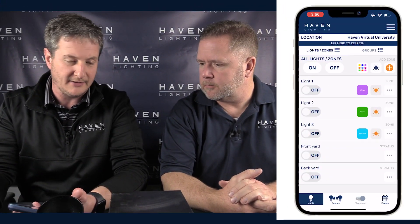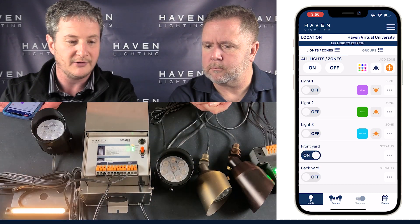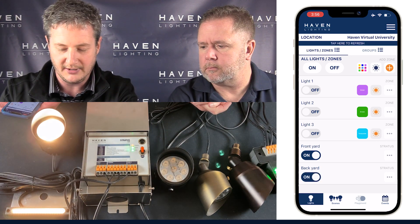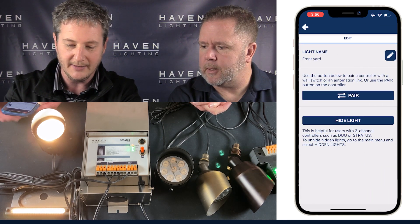We've gotten the Stratus online and renamed the zones, so both zones appear on the screen — we renamed them front yard and backyard for simplicity. You have independent control of zone one and independent control of zone two. If you need to edit, you can hit the menu bar on the right and edit the light, including the name.